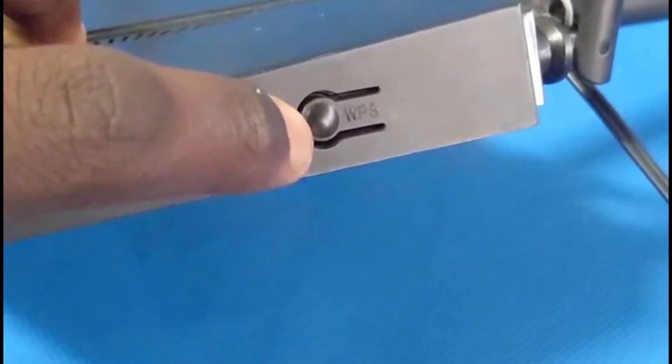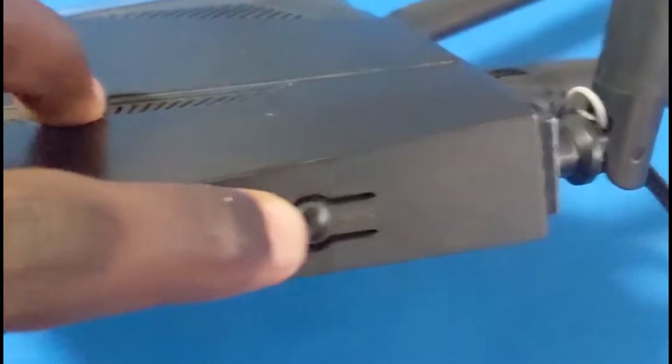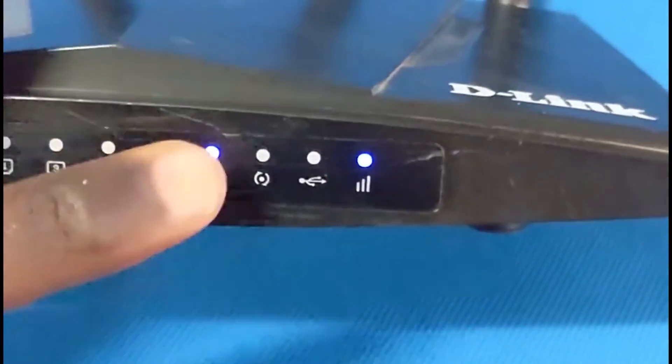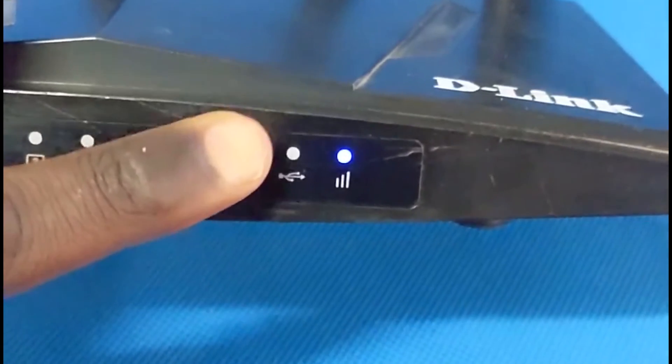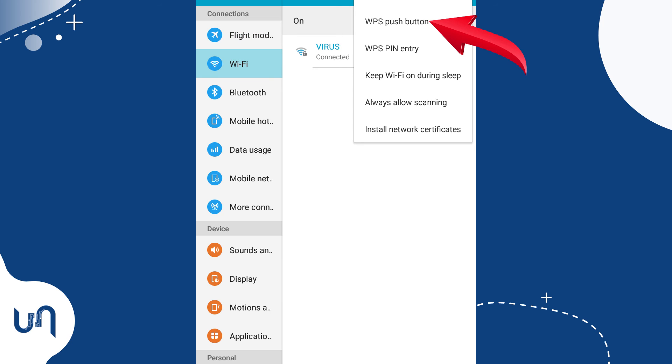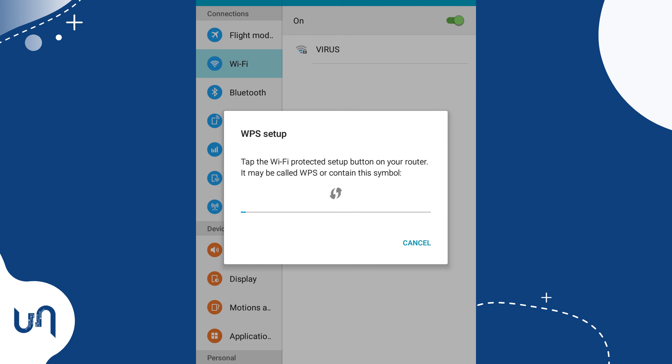It sometimes has the WPS icon or has 'Wi-Fi Protected Setup' written on it. Press it until the WPS LED indicator flashes. Now go to your phone and tap settings, then Wi-Fi and select the WPS push button. It will scan and connect.